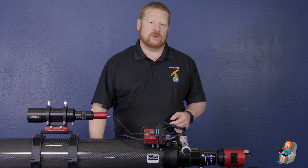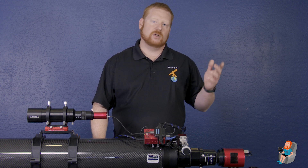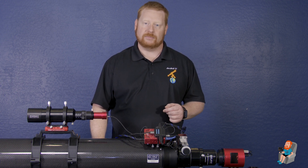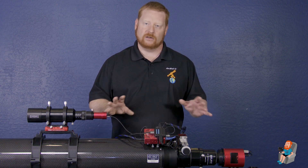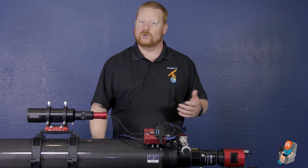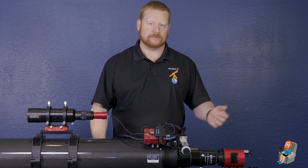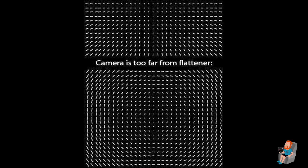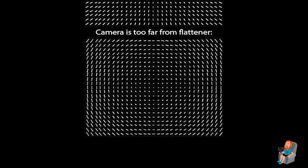So how do you know that you have it set right? Earlier I mentioned that I was not able to get round stars evenly throughout my field of optics. I know that might be a little confusing for some, so let me show you an example from my Altair Astro to help you determine if you are too close or too far. As you can see here, if the back focus is too close, you'll get stars that start in the center and pull outwards toward the edges, kind of like they're pulling away.